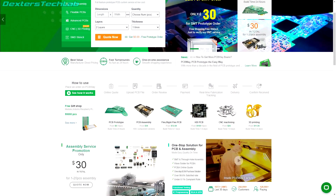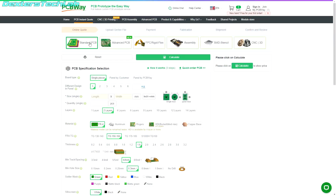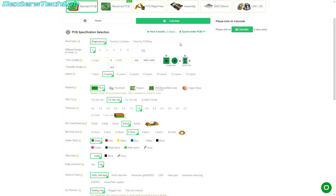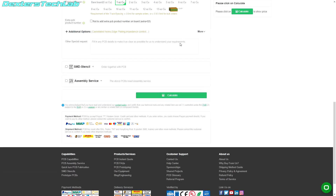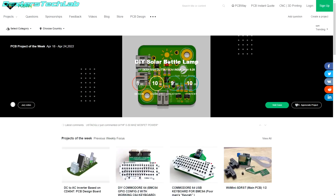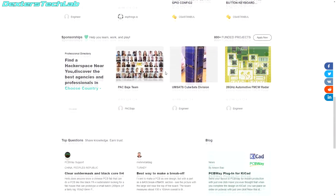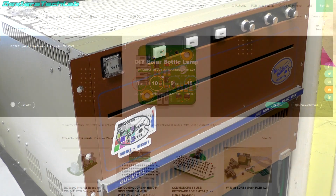I also want to thank our channel sponsor PCBWay for their continued support. PCBWay can manufacture your custom PCB designs, even if it's short run or production, with an easy-to-use website to configure your PCB build with all the manufacturing options you could possibly need. I've used PCBWay myself and I know they offer excellent value and service. Maybe you're not ready to design your own PCB yet — they have a shared projects area with thousands of community designs all ready to order. Take a look at their website to find out more.